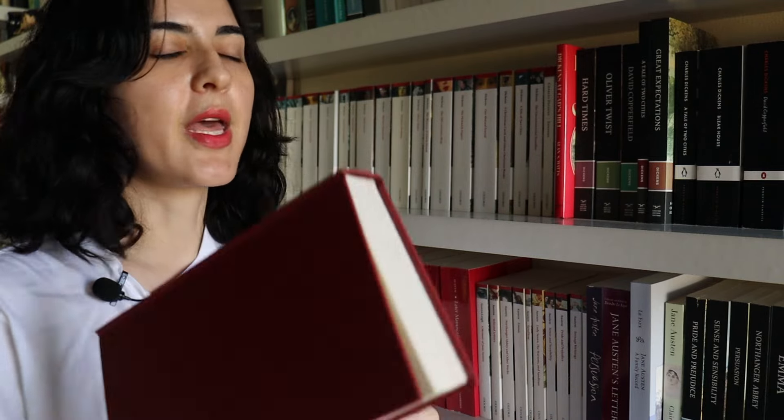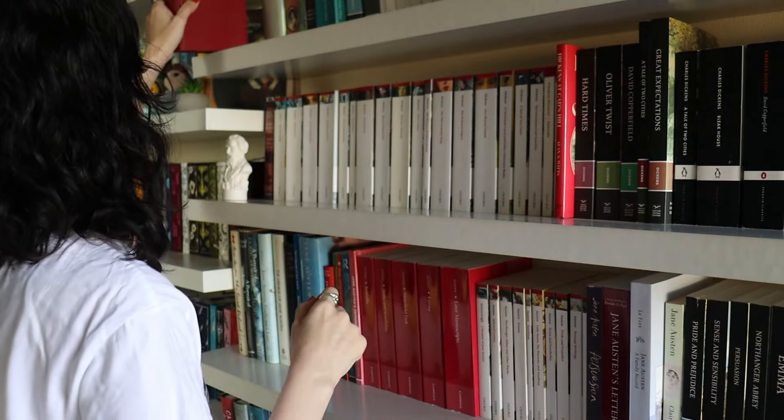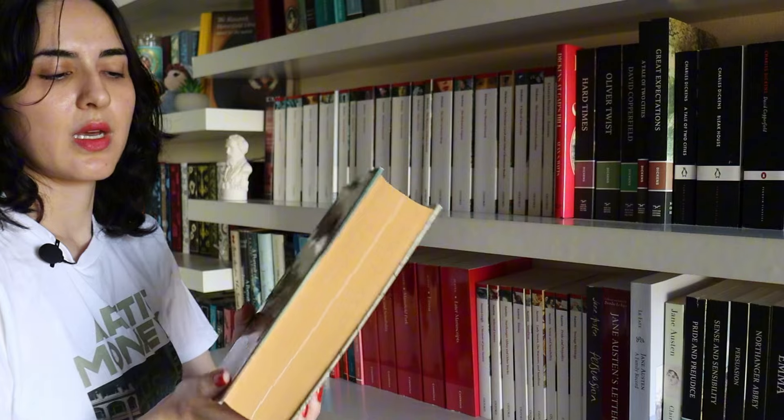I did some research in Manchester at the John Rylands Library because I was writing a chapter on Elizabeth Gaskell and material culture, and it was very helpful. I got this book by Linden Press there, which was also very helpful. If you're interested in knowing more about Gaskell, I definitely recommend going to her home in Manchester.